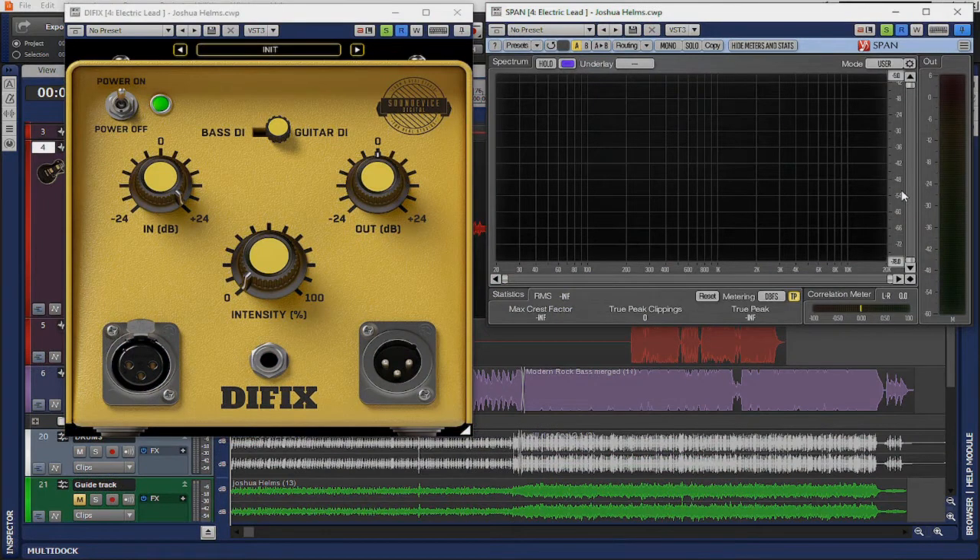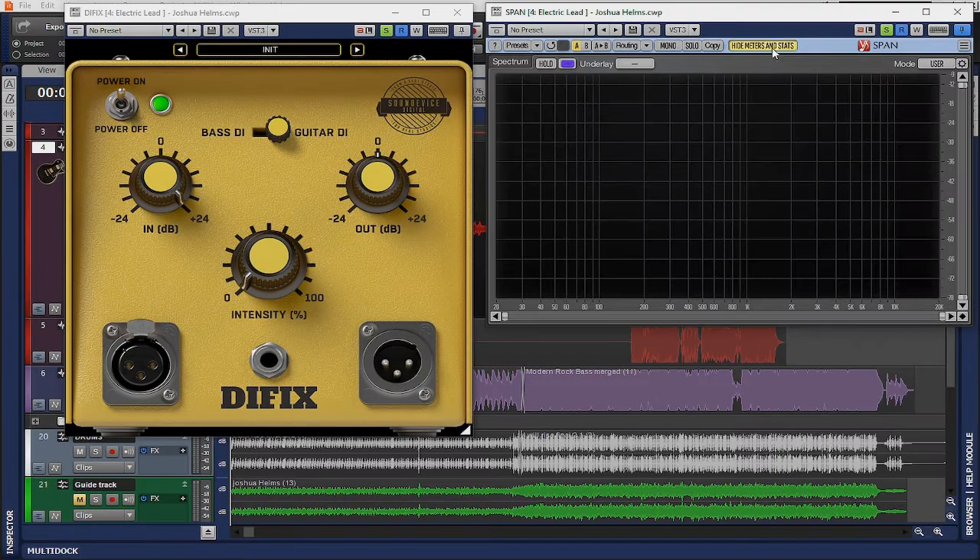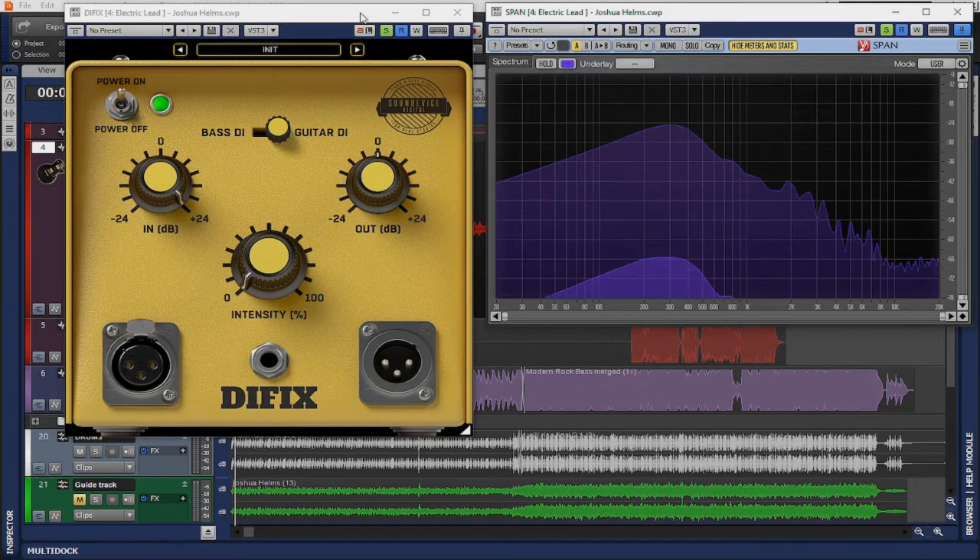I have on screen the SPAN plugin as well as the DI Fix set with an intensity of 0%. I've set this to show an average and a max of the frequency spectrum. I've gone ahead and looped a section of this audio so we can actually see exactly what is being affected a bit more easily on screen.